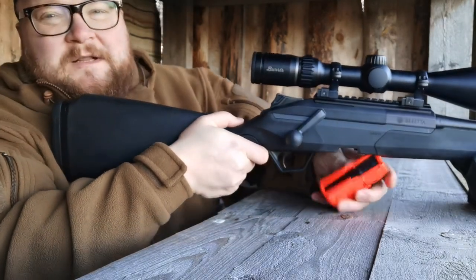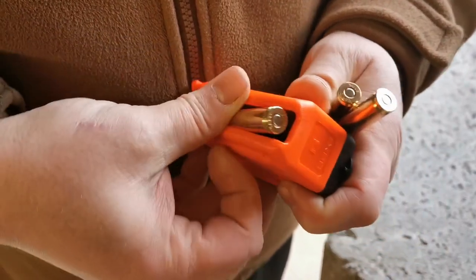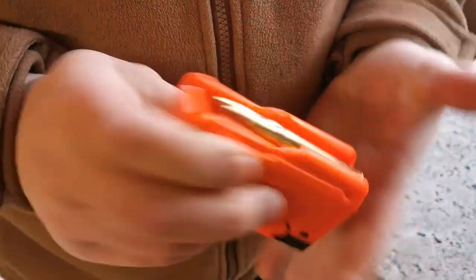This also comes with a clip magazine — five rounds. It's orange so you can find it very easily if you drop it on the ground while changing the magazine.